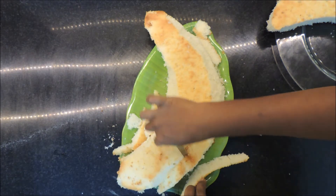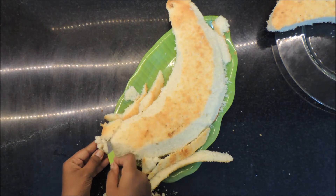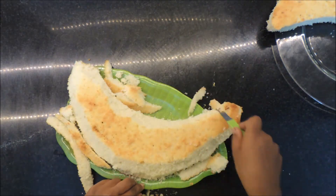You want to trim away little sections at a time so that you don't remove large chunks of the cake, because then your cake tends to look awkward.